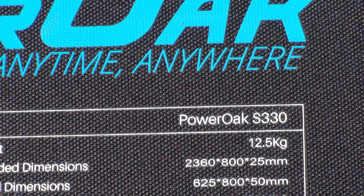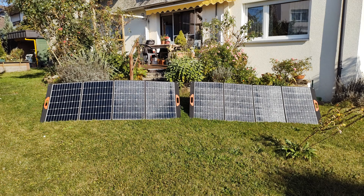The S330 panels are quite heavy at 12.5 kg each, so we have to look carefully at where to set up these watt monsters. Just throwing them on a tent on the campground is not a good idea.